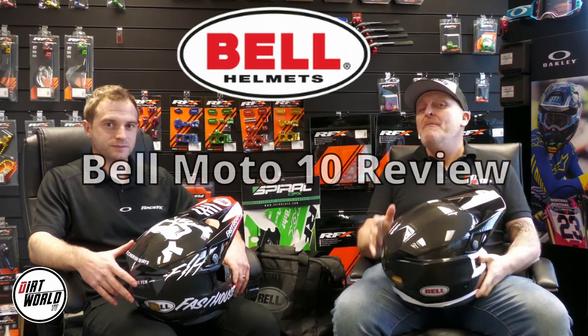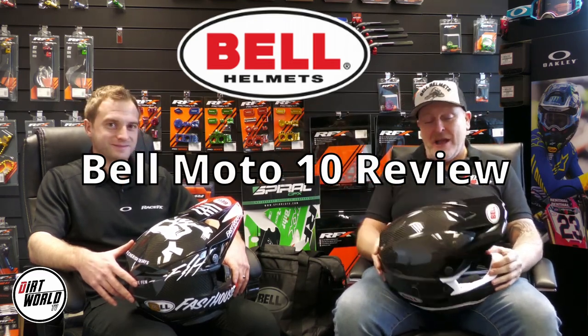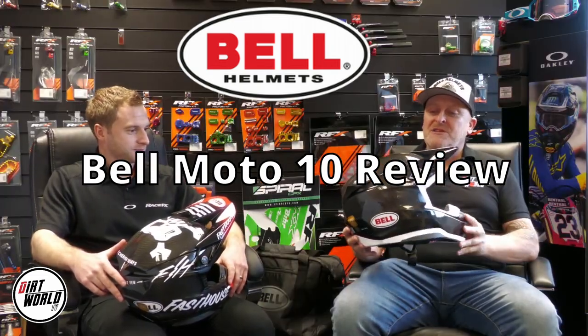Okay, here we are at Dirt World TV. We are up here at Bell HQ UK, let's call it that. I'm here with Toby Light now. We are going to talk about this bad boy, the Bell Moto 10.